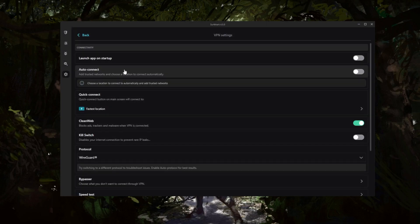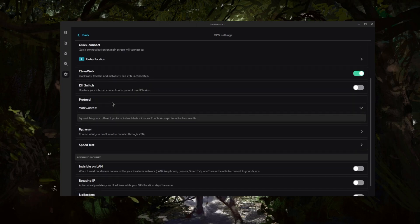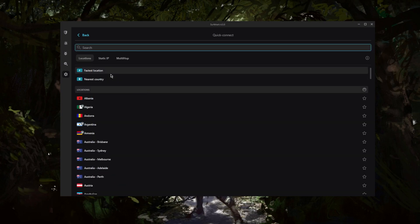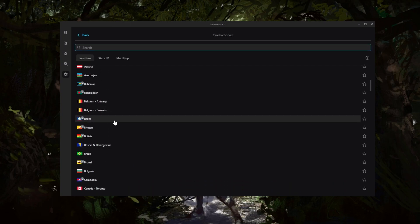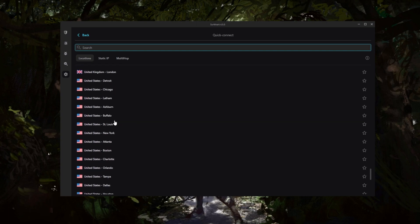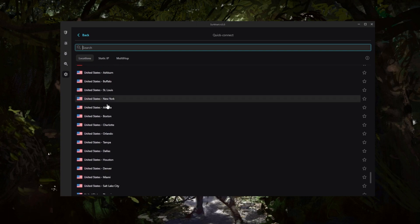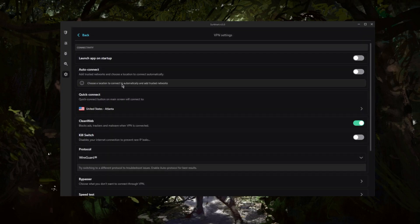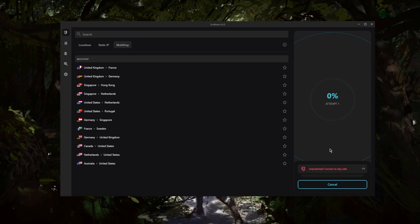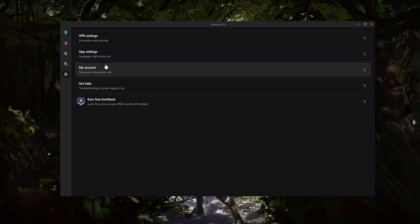If we go to the settings, you have VPN settings and the quick connect option. You can set it to the fastest location, the closest location, the nearest country, or a specific location of your choosing. For example, I can set it to Atlanta, and whenever I click quick connect it will connect me to Atlanta.